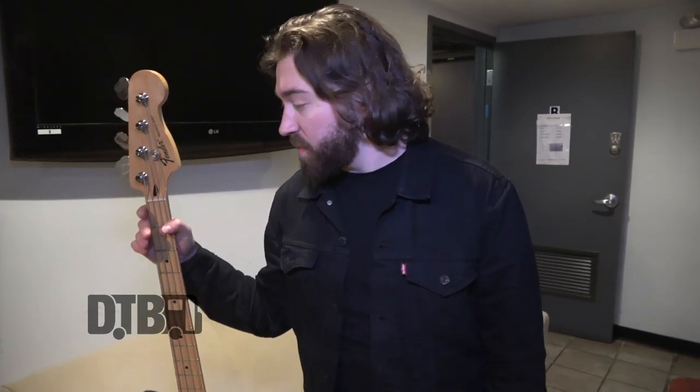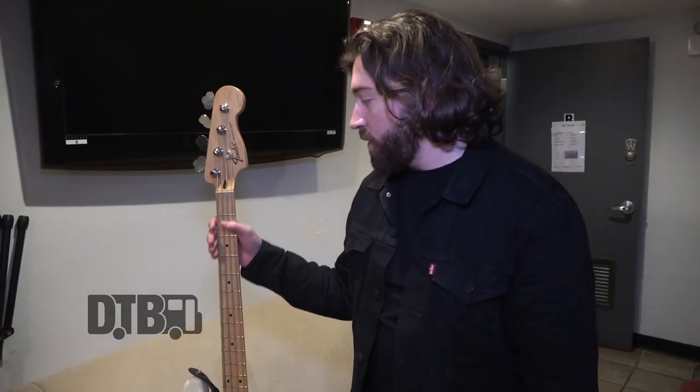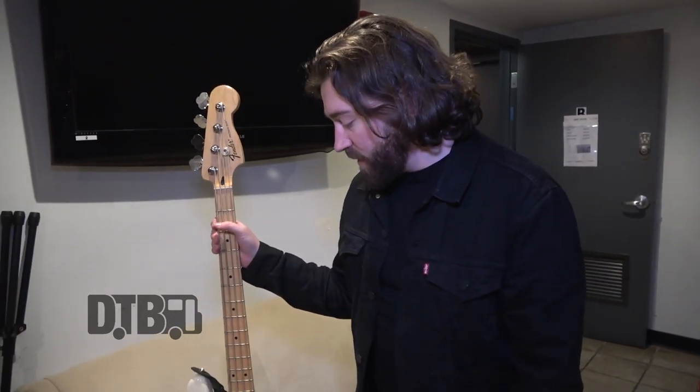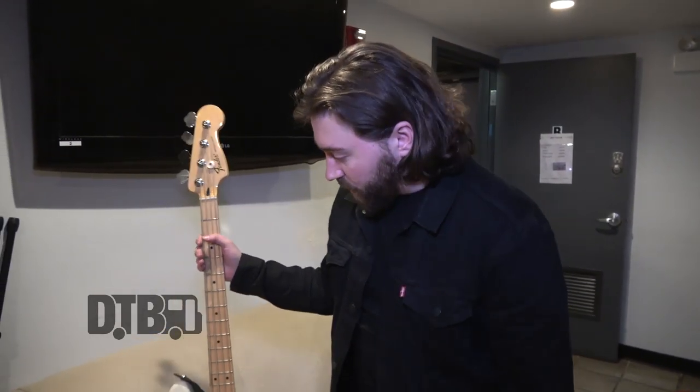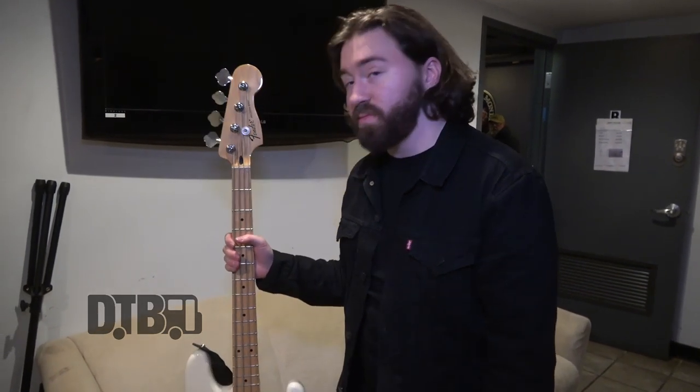Before I got this one I played a jazz bass, an American Standard Fender jazz bass. It was a friend of mine who lent it to me years ago and I had it for like five years, and he needed it back so I finally picked it up for my own. And when I could choose one from scratch I went with the P bass because we kind of play music that suits a P bass more than a jazz bass. I've honestly always just wanted a P bass, so I went with that a couple years ago. Bought it from Chicago Music Exchange.